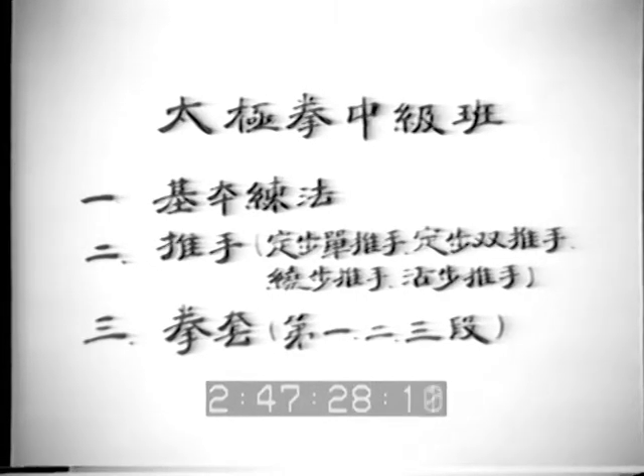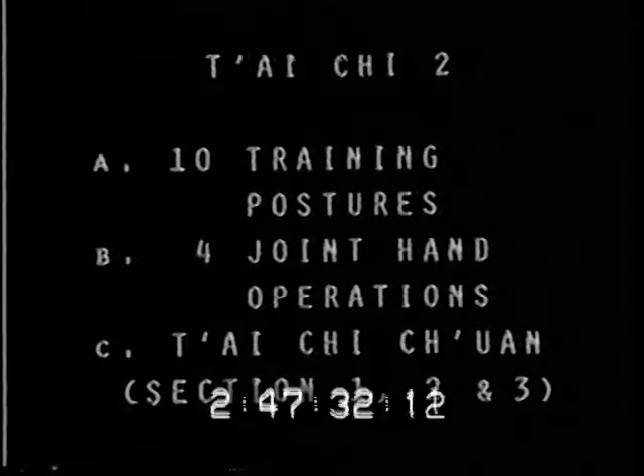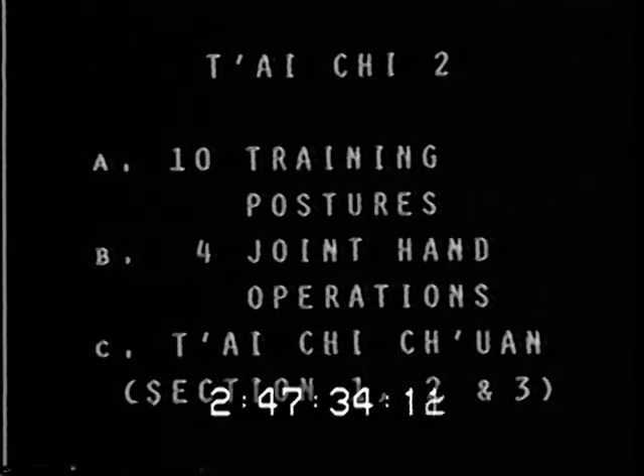Part two: the joint hand operations demonstrated in pair. Part three: the form demonstration. Part one — Tai Chi Chuan basic training stances.